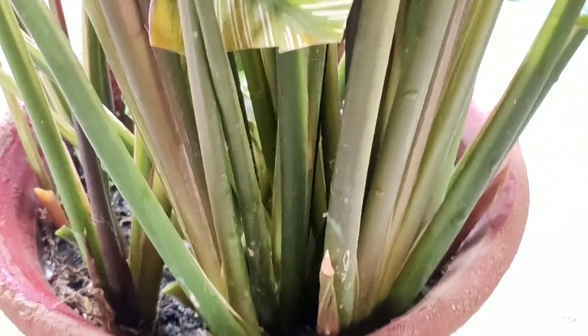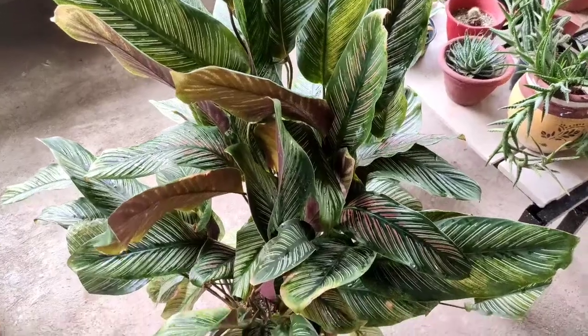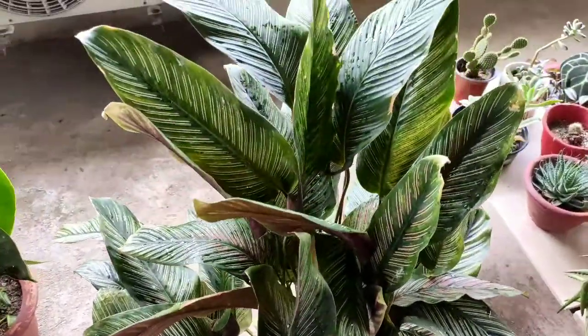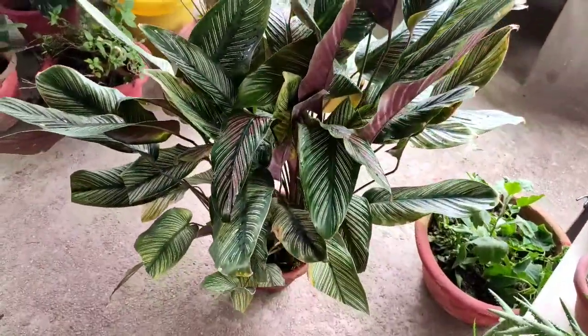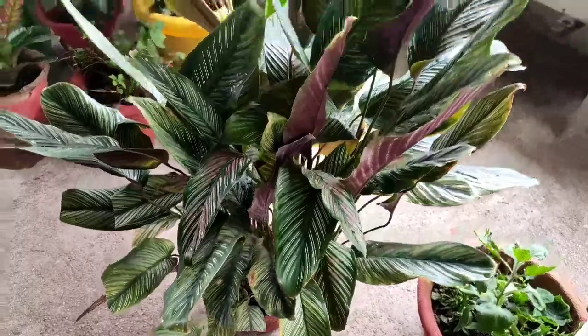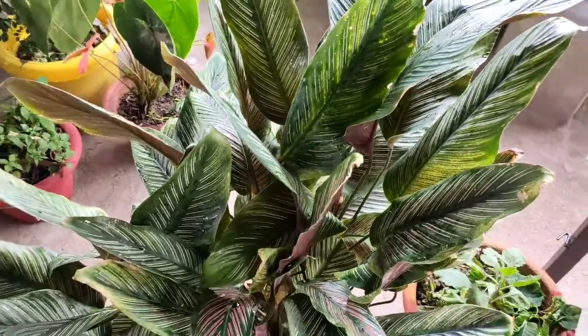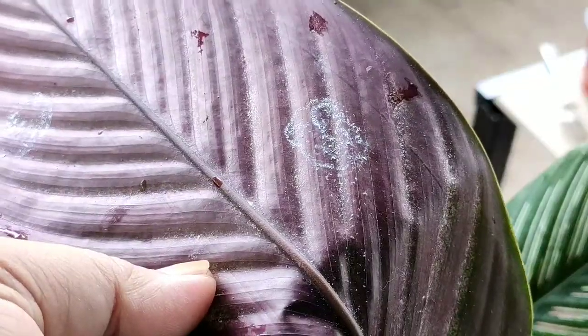In the last one year I have applied vermicompost only once and liquid fertilizer only once. I would suggest applying fertilizer — either chemical or organic — only when your plant has been in your garden for at least 8 months. A plant takes 6 to 10 months to become stable. I prefer not to fertilize a new plant for at least 6 months.